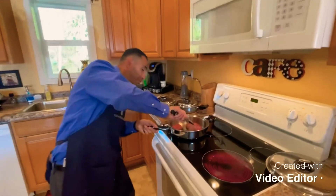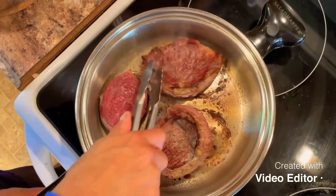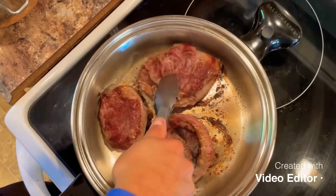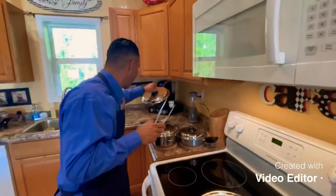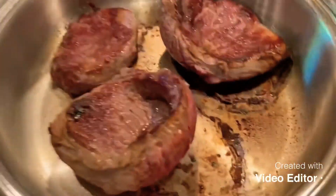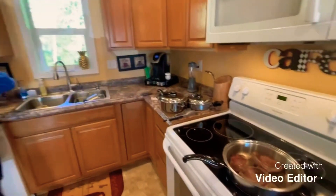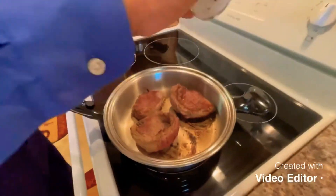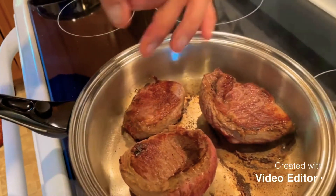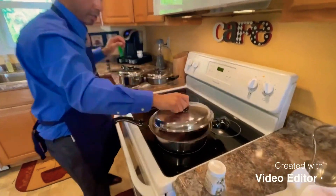Now I'm going to go ahead and flip these bad boys. I'm going to season this one more time on the other side — add a little bit of salt, a little pepper. And it's back on.